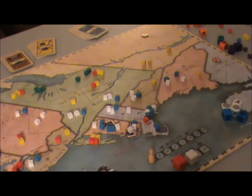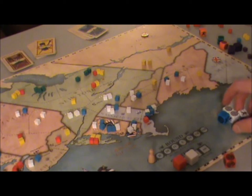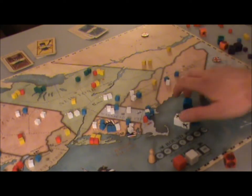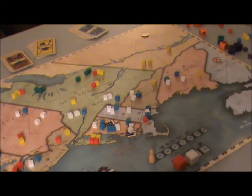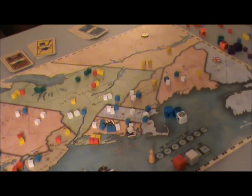Back to the British player — his one regular scores a hit. The American player applies it to his regulars. The Americans roll, but get no hits and a flee — not what they wanted. Back to the British: another hit applied to the Continental Army. The Americans roll again and get successful hits, and therefore take control of Massachusetts.